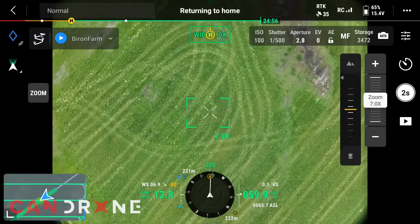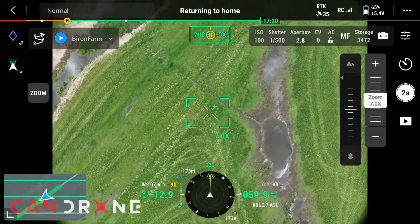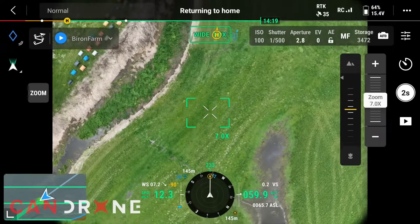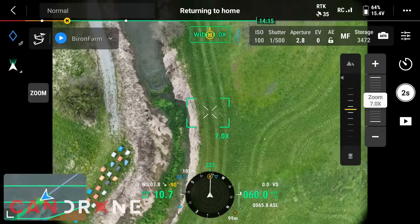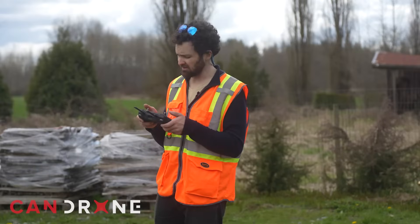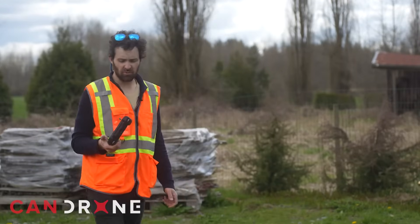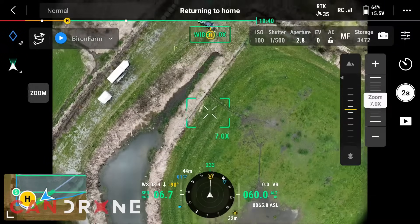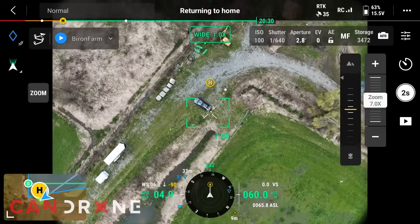I've finished my mission and I'm letting the Mavic fly itself home. With this RTK module and a fix, I should be able to land this without any input. We're going to test that here and see if we can get it right on that pad.